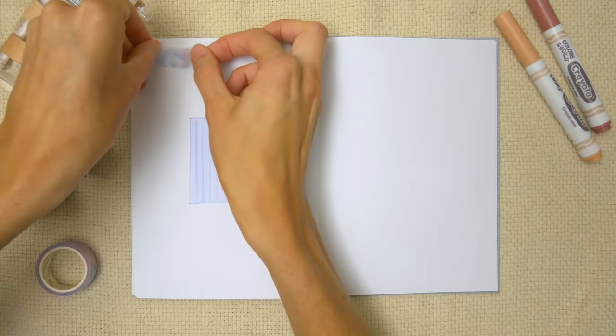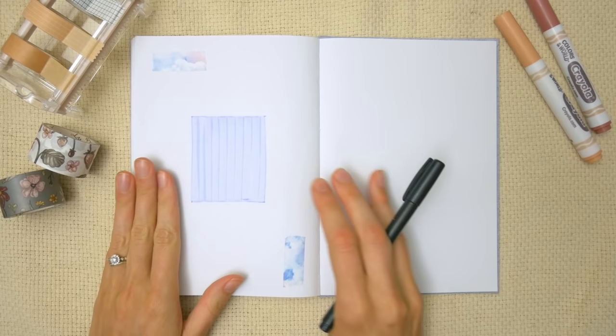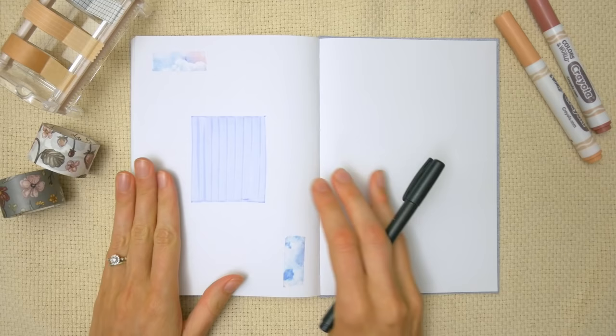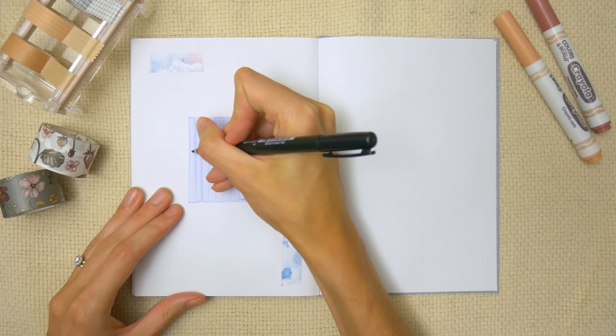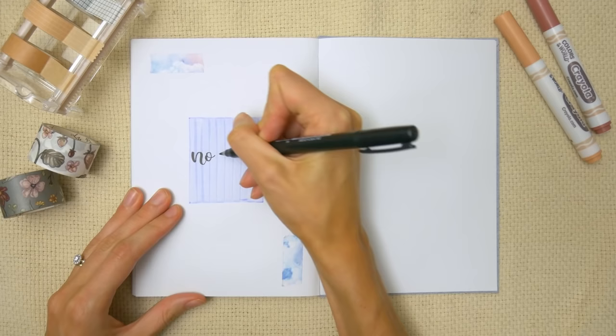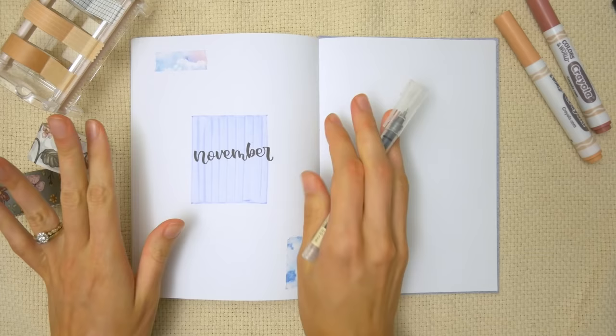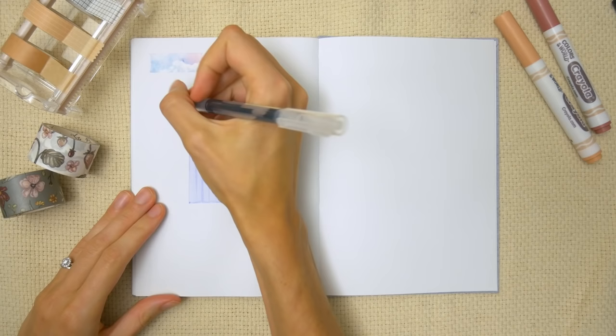Today I'm going to do washi tape — I'm using this cloudy washi tape that I got from the Washi Tape Shop, and I'll have a discount code down in the description. Now it's time to add the title. I'm going to do mine in calligraphy using my Tombow Fudenosuke, but if you want to try a different font that would definitely work as well. I'm just writing my title right across the blue block that I filled in. Now it's time to pull out just a black pen — gel pen, fineliner, whatever you've got. All the rest of this spread is just going to be done using black pens.